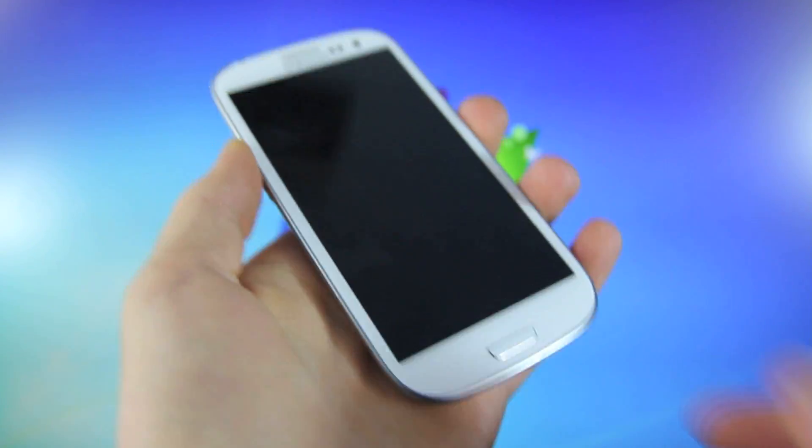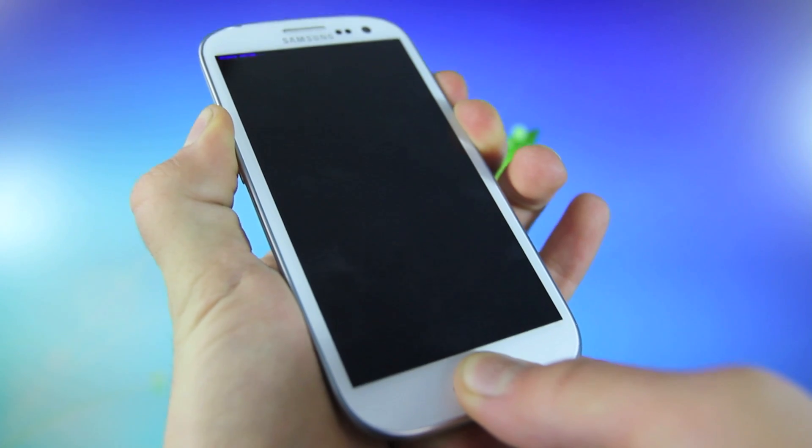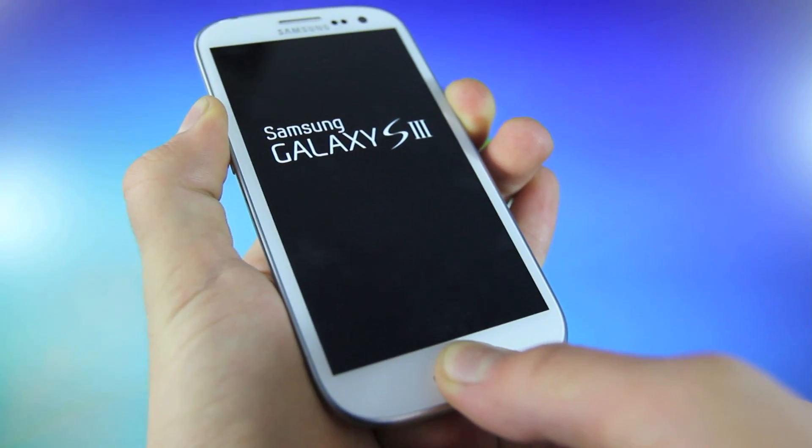Begin by holding the volume up, the home, and the power button all at the same time. Now once you feel your phone vibrate, let go of the power button and continue holding the volume up and the home button.